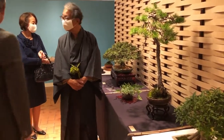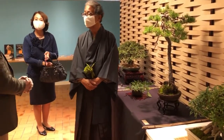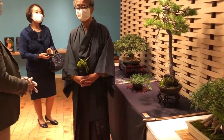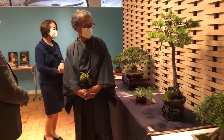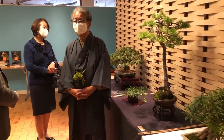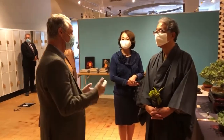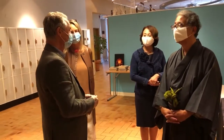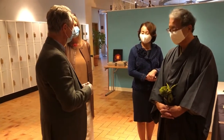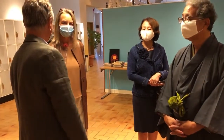How old is a tree like that? That's always the question, and we always say how old it looks like. That one I should say is around 50 years or so, but of course we don't have as old bonsai as you have in Japan. In 1917 there was a world bonsai exhibition in Saitama, and there was one huge one which was older — about a thousand years old.